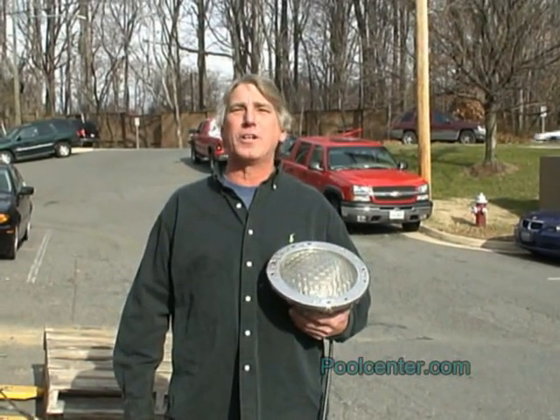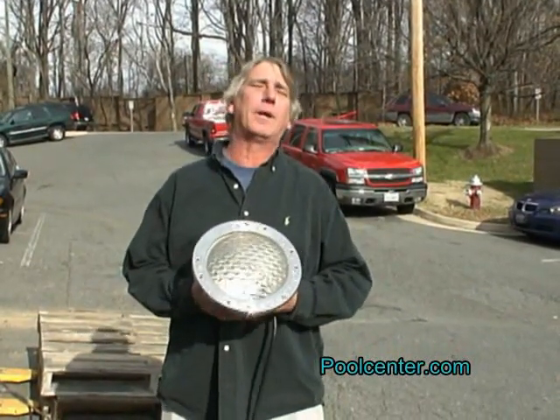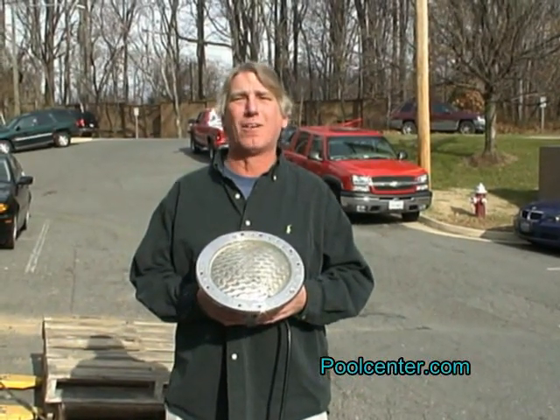Welcome back to the PoolCenter.com video series. Today we're going to replace a broken light bulb in a Pentair American Products Amerolite.